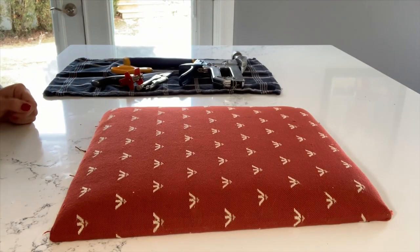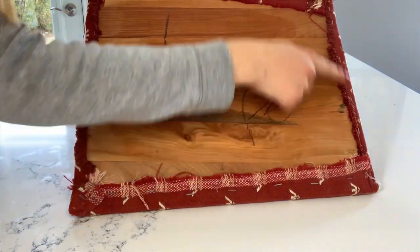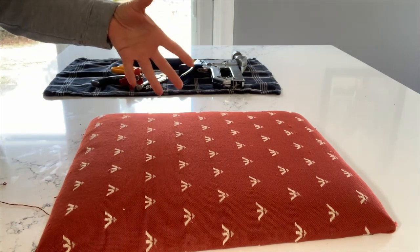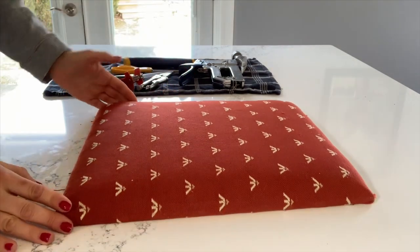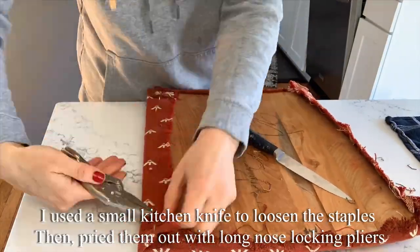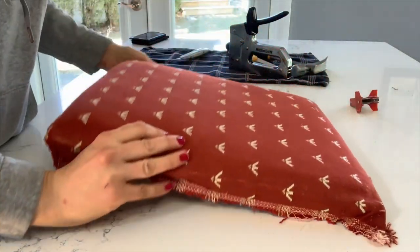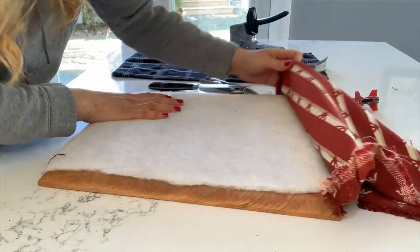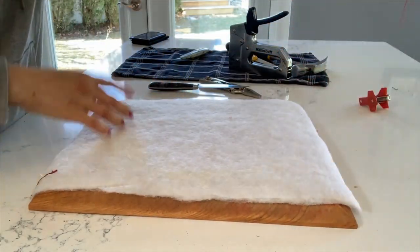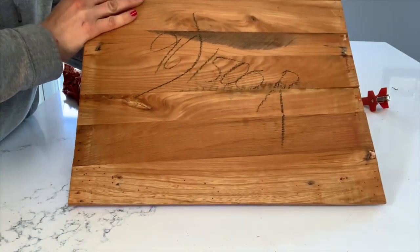Now we're on to the second stage of this project and that's reupholstering these seats. I'm going to start off by removing all of these staples around the edge of the back of the seat, and I'll also be adding in some additional foam because I never found these very comfortable — so why not make them more comfortable while I can. Now I'm going to take off the fabric. The seats are in really good shape.